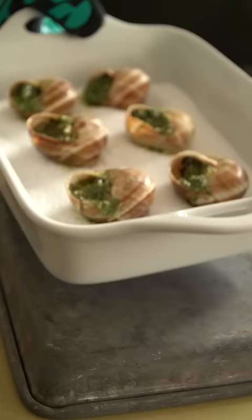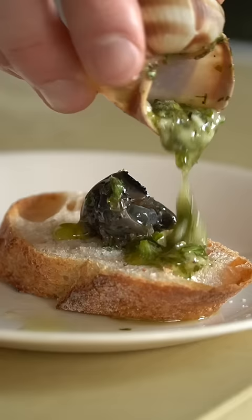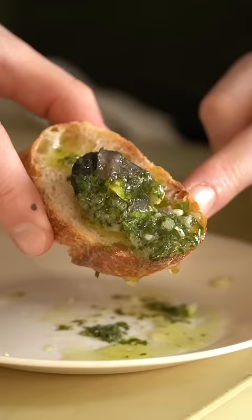Into the oven at 425 Fahrenheit for about 10 minutes, pop those out, and they're ready to go. Look at that — I mean, come on. It might look a little spooky, but trust me, these things are chronic. We shave!